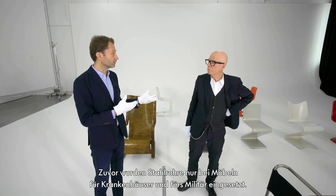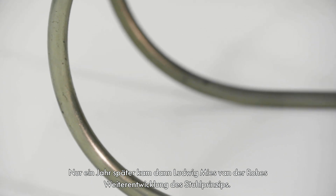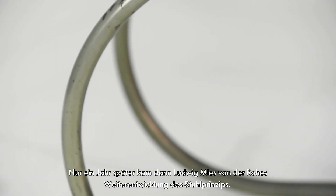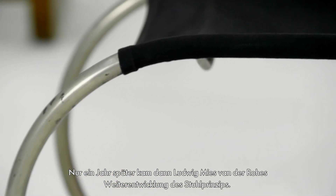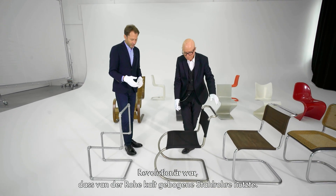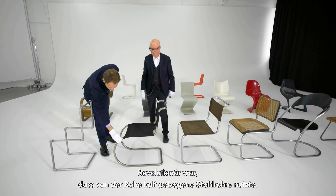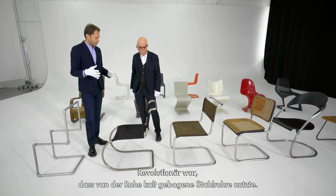Before that, tubular steel was only used for hospital furniture, military furniture. And then there was the evolution just one year later to Ludwig Mies van der Rohe's interpretation of the same typology. The breakthrough was that Mies used cold bent tubular steel.